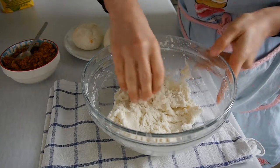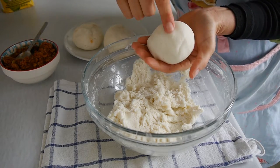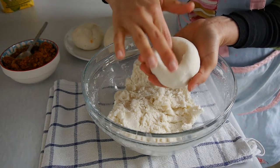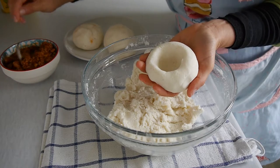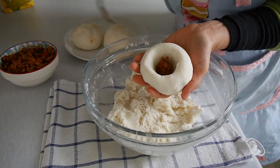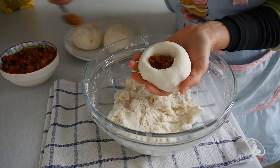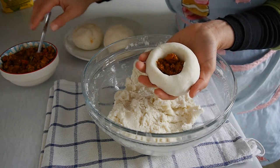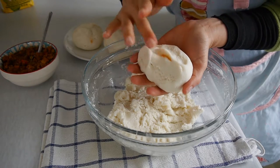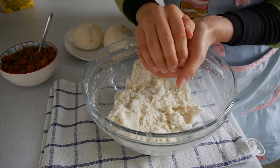With your finger, open a hole in the middle of the ball. Try not to make it too deep or too thin, because you don't want the filling to come out. Start to fill the ball with your preferred filling — I'm using minced meat but you can use anything you like. I'm putting about a tablespoon and a half of filling.